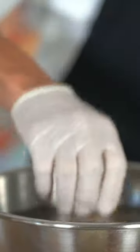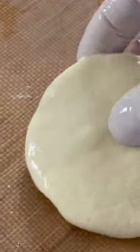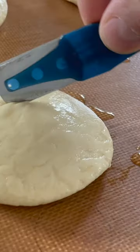Submerge buns for about eight seconds and arrange them on a greased baking sheet. Score and top with sesame seeds, cover, and let them proof in a warm area for about 90 minutes.